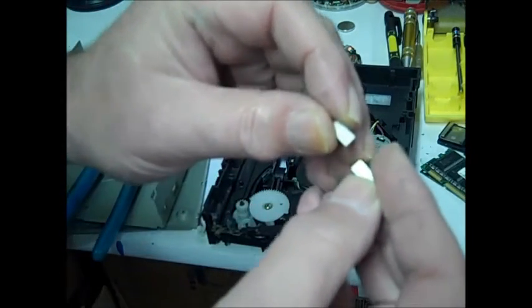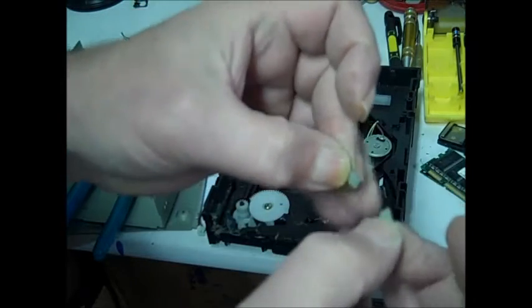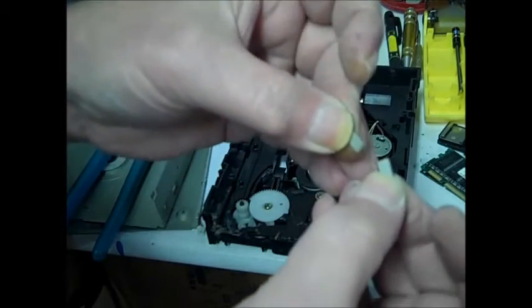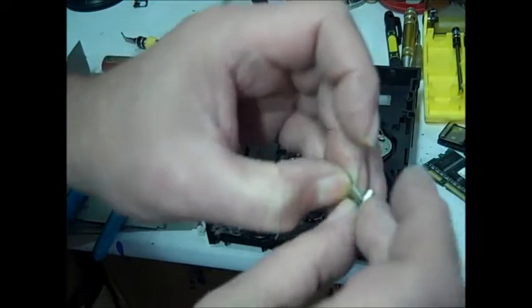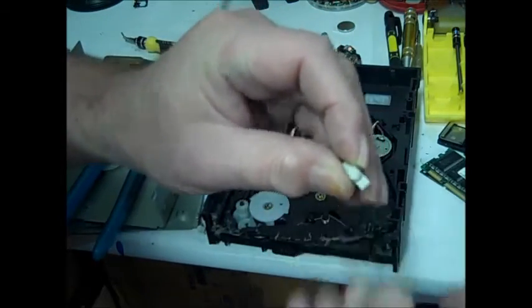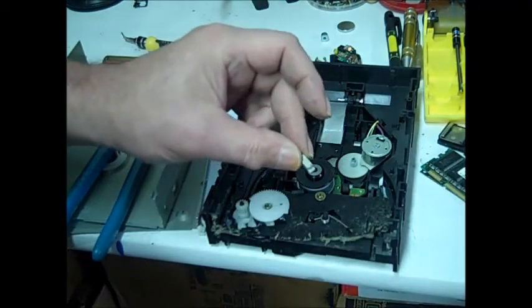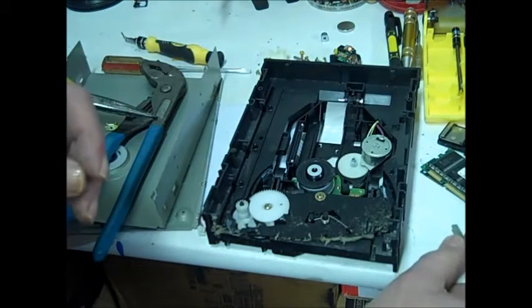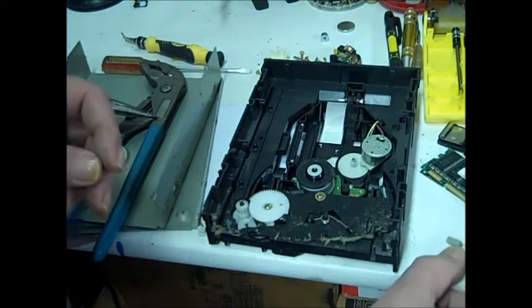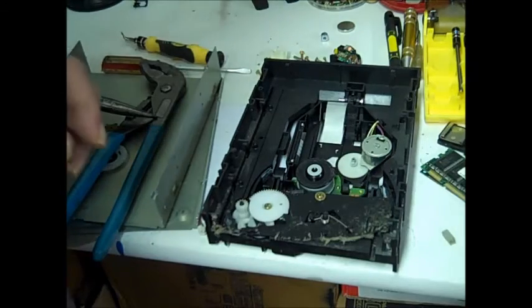There you go - two neodymium magnets. Pretty strong, but not as strong as current ones. The newer ones are about half this size and they're stronger. This CD-ROM is almost 20 years old. And that's it - that's how you get neodymium magnets from a CD-ROM drive. I'm glad to have you watching and look forward to my next video. Check out my other video on how I get neodymium magnets out of hard drives. Thanks for watching and subscribe to my channel.